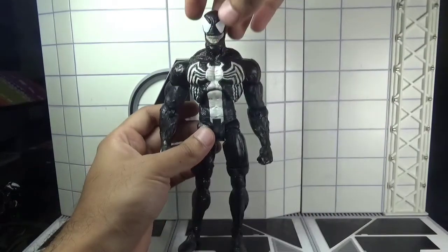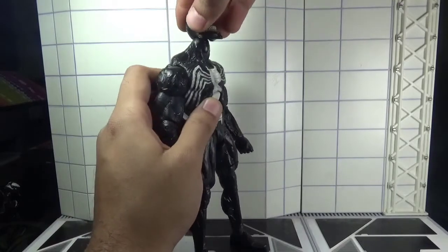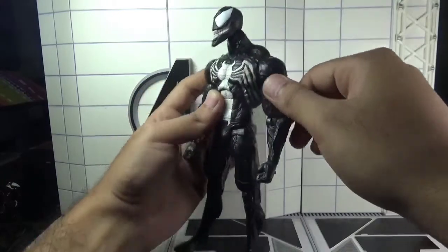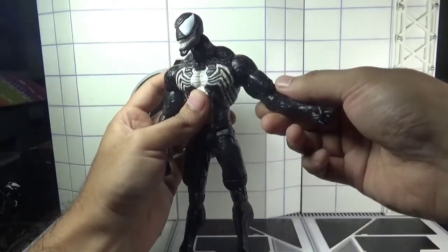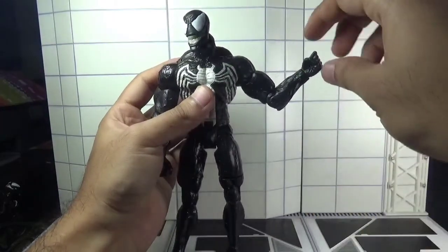Let's talk about articulation. The head moves left and right, he can look upward and downward, and there is a neck pivot. The arms move back and forth and outward. There is a swivel in the biceps, a single jointed elbow, and a swivel in the wrist.